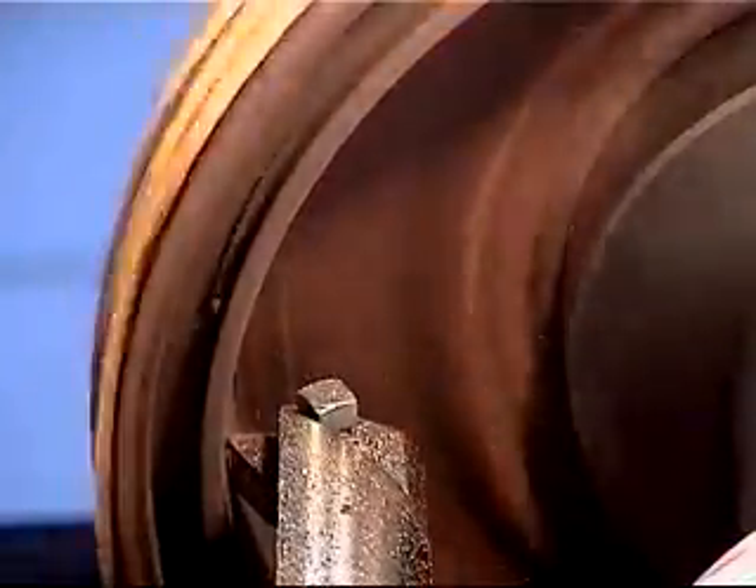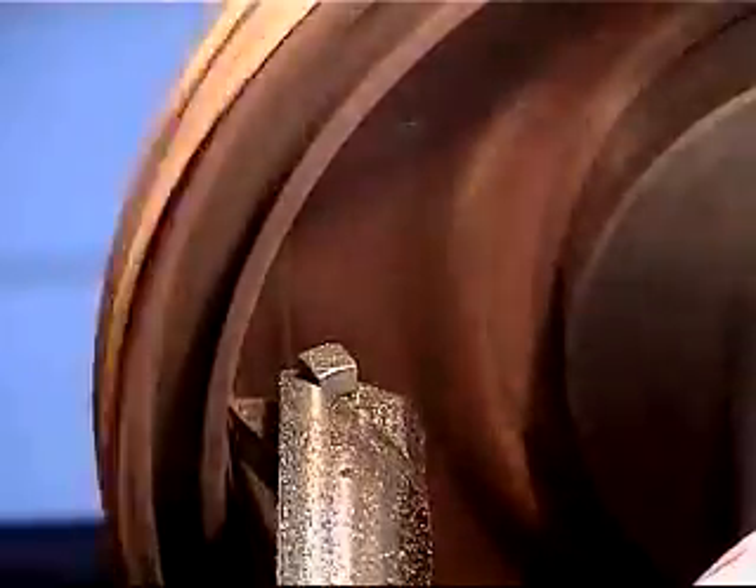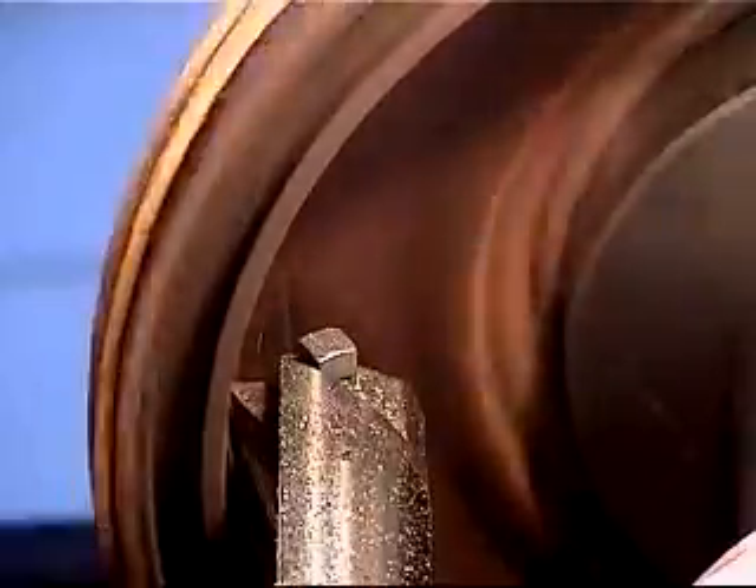If the scratch cut covers most of the way around the drum, the drum may be refinished in one pass. If not, use the multiple pass technique.